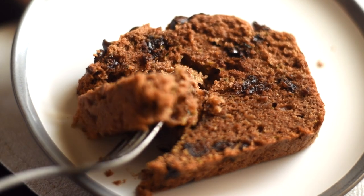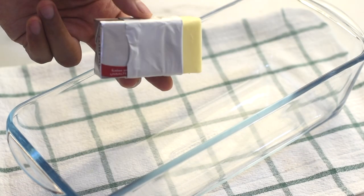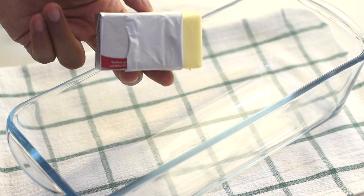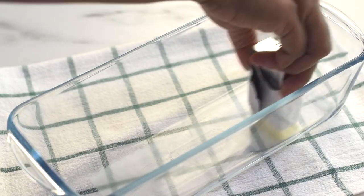As the first step, let's prepare our pan. I'm using this cold stick of butter to grease the pan.